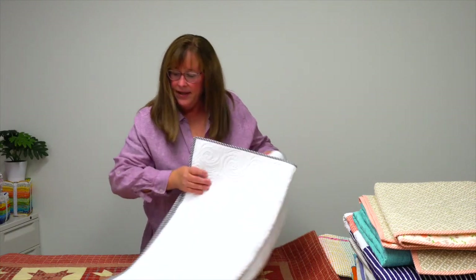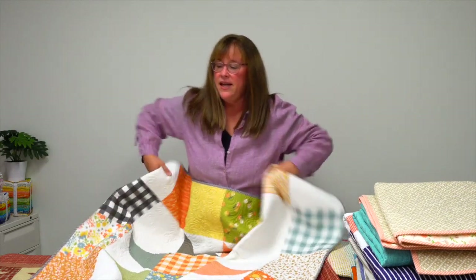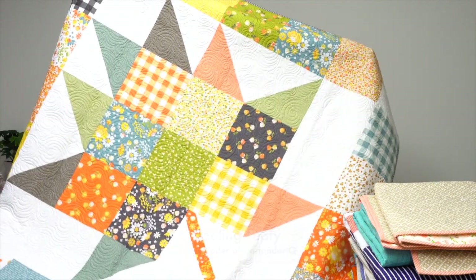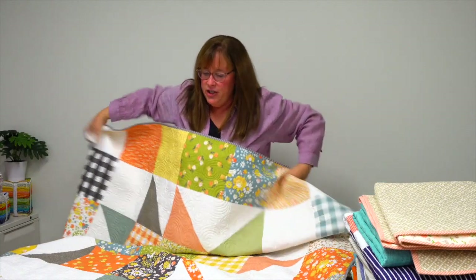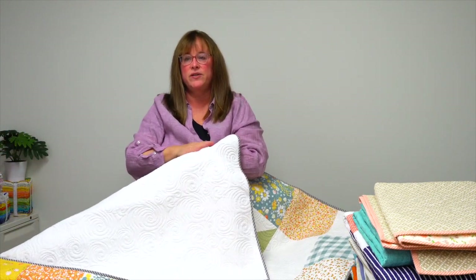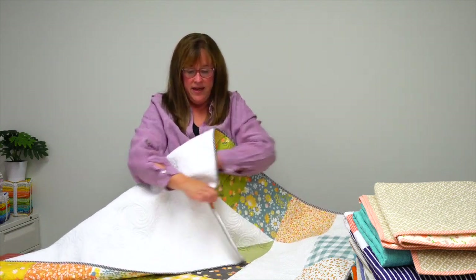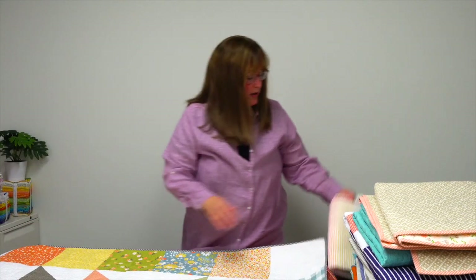The next Moda All-Stars design really must have had in mind that you wanted to curl up with a good book. This one is called Feeling Leafy. It's one giant leaf made with big chunky triangle squares and solid squares. The back of this quilt is made with soft cuddle fabric — or a Sew Soft — just super cozy. You'd want to curl up with it.